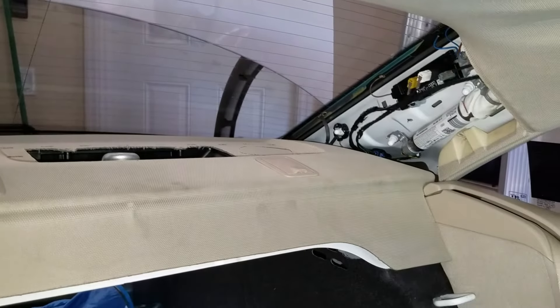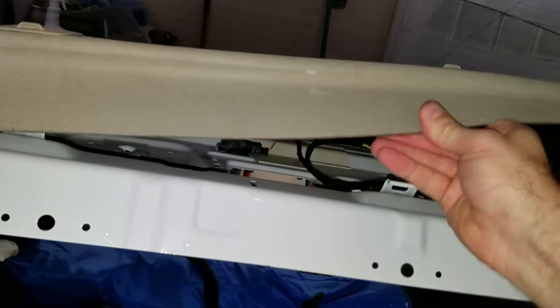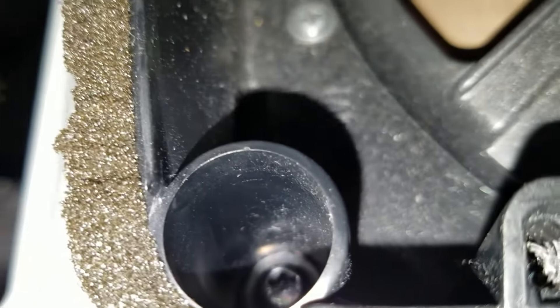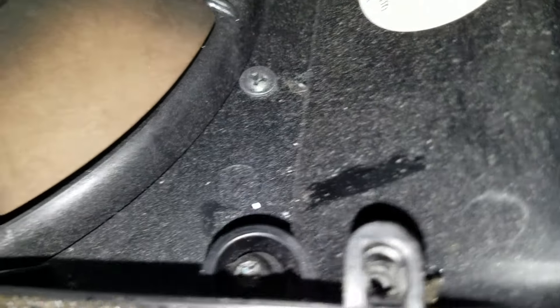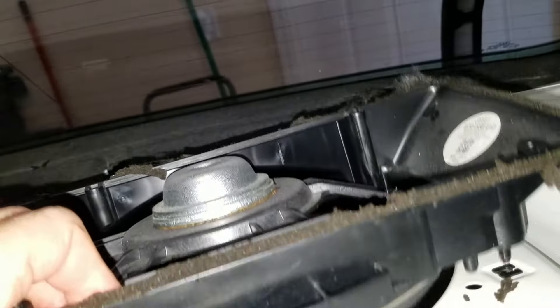Now we're just going to pull this whole thing out. There are four clips under here and you basically have to pull it up really hard and there it comes. There are two bolts down in there — you can see one in that hole and another one over here. They're Torx. So we take those off, remove this wire, and take it off.